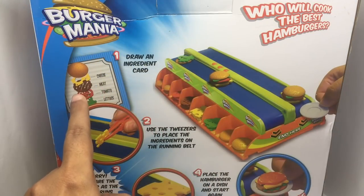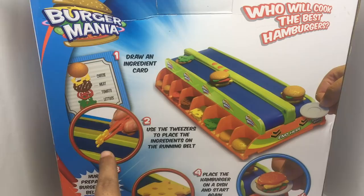You get an ingredient card and pick up the ingredients. The person who prepares the most burgers wins.